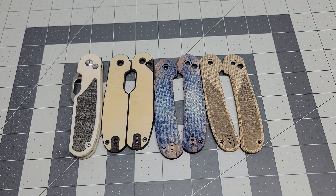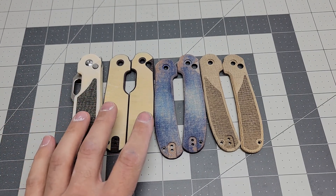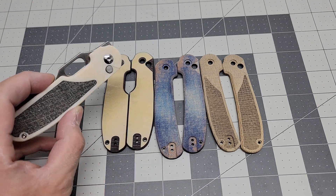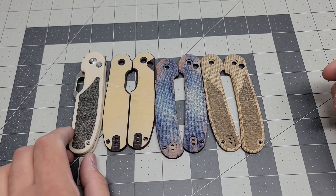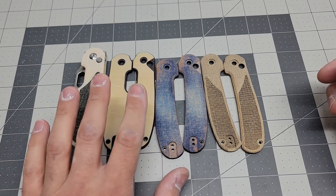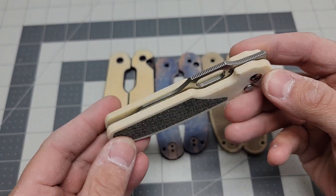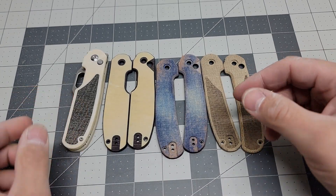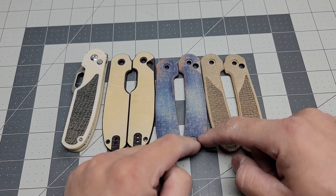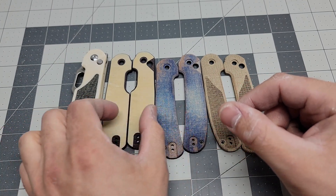So this is the lineup I have for the Kaiser Cormorant pocket knife. These two right here are the normal shape, like the stock scales you get. This is a special colorway but it's just micarta, no inlay. This is the inlay design for the full size Cormorant scales, and I also offer the Cormorant skinny scales, which are the same thickness, they are just skinnier in shape.